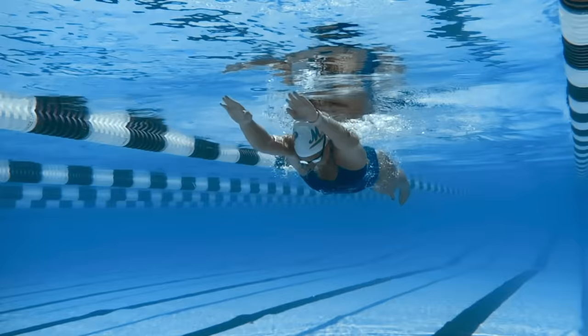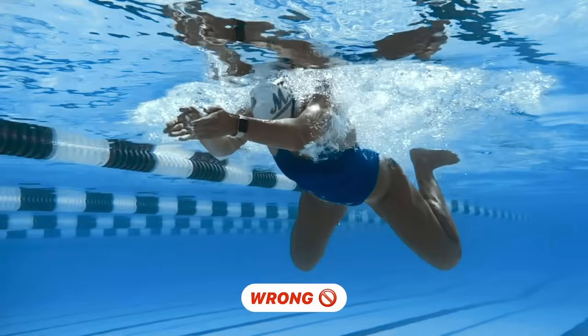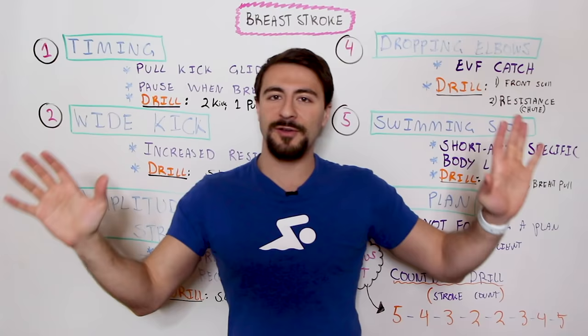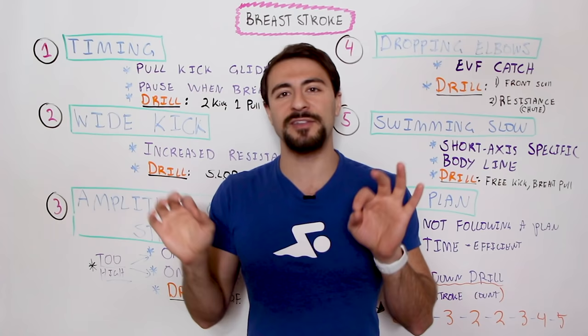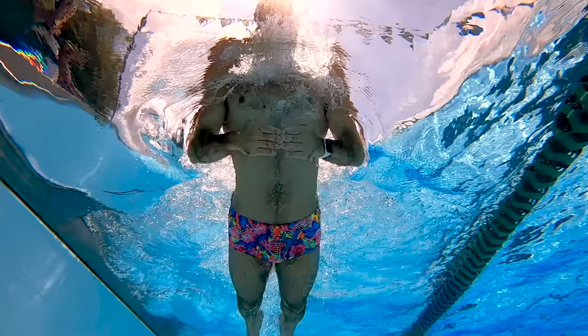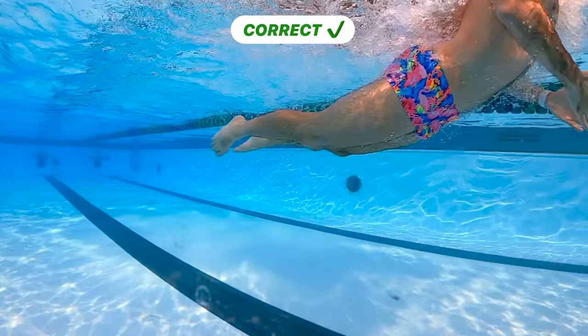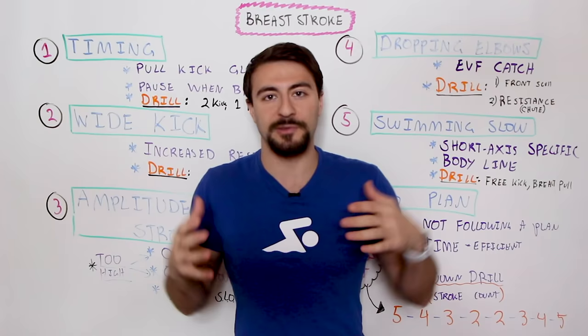Mistake number two is having too wide of a kick. You might think you want a bigger kick for more power — the wider your legs go, the more water you'll grab like a frog. That's not exactly true. By having a wider kick you're actually going to increase the amount of resistance your legs create. You want a narrow kick so your knees and legs stay within your body line. The widest part of your body is your shoulders and chest, so your knees should never go much wider than your shoulders.